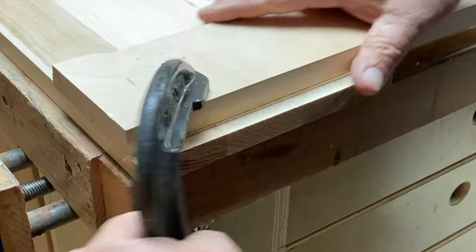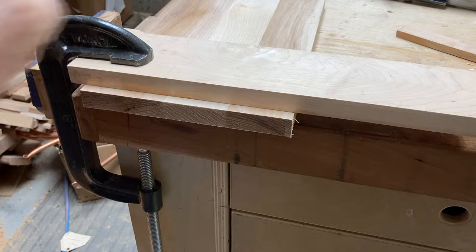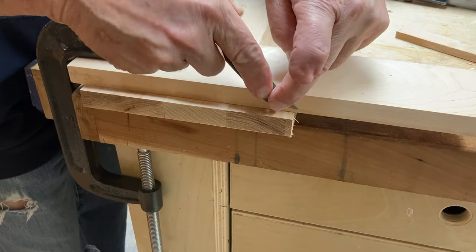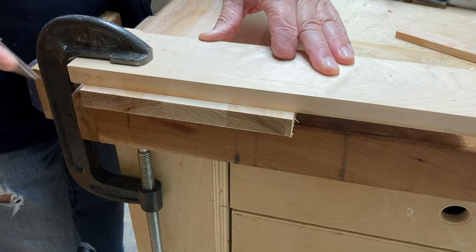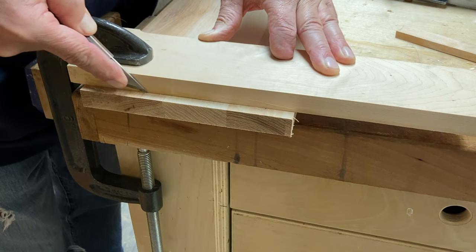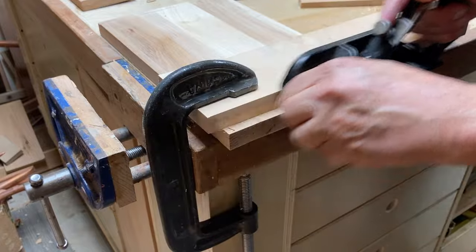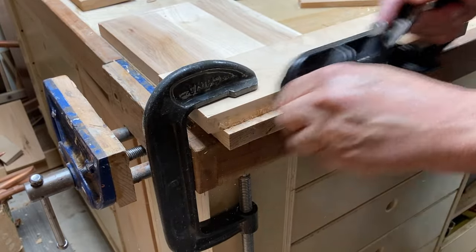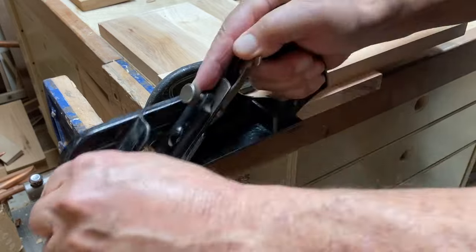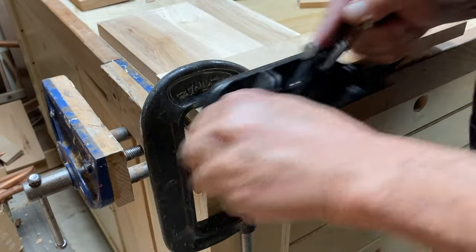This fourth method is the same idea — a clamped fence — only using the Stanley 78 with the depth stop and fence pulled off, just using the flat-sided nature of the plane. It's very much like the 93, which has a flat side you can run against a wooden fence. The 78 works just as well; it's a very square plane body. Press it up against the fence, apply a little pressure both downward and to the right against the fence. Pulling off the clamp and fence, you get a very clean line just like with the shoulder plane.